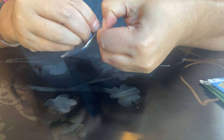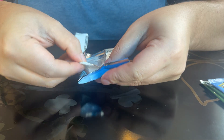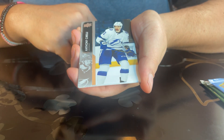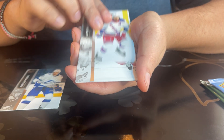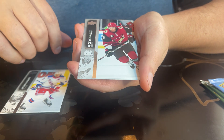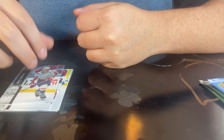I appreciate you guys being patient and waiting for me to make another one of these. Alright, we got Anthony Cirelli, we got Panarin, I'm not even going to try and pronounce that one and butcher it, John Carlson, and that's it for that pack.